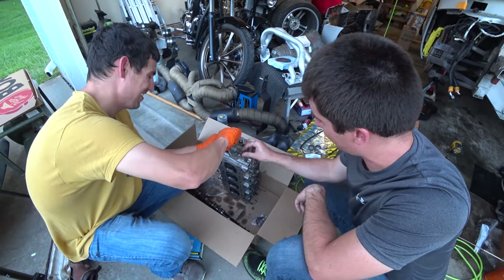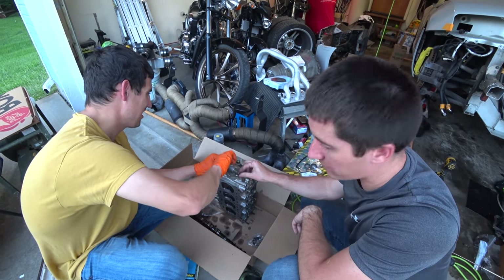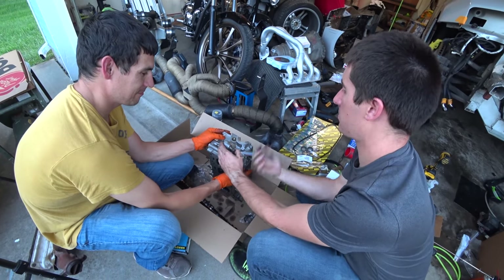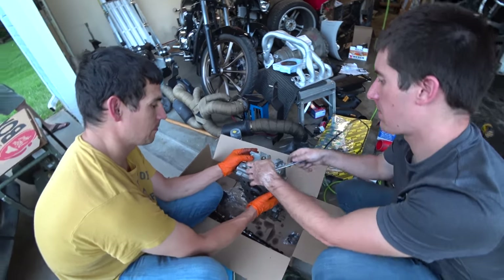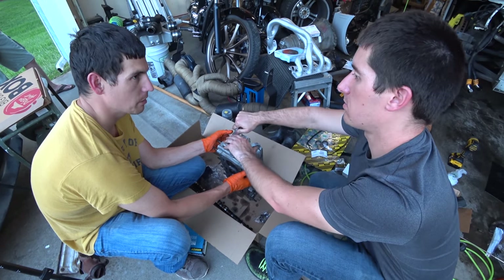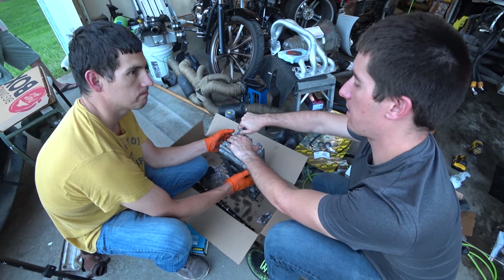This is our coolant outlet to the heater core - we've got a new hose for that as well. We don't have a torque spec for this though. I'll look it up - I'm thinking it's all aluminum, probably 8 to 10, maybe 12 pounds.